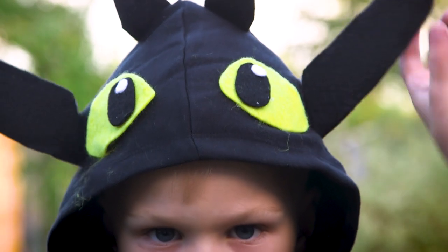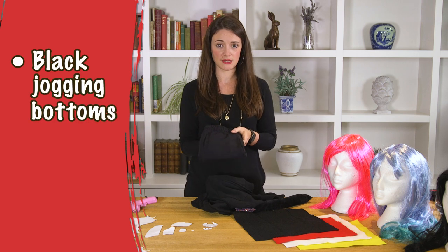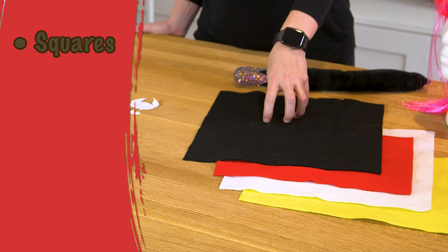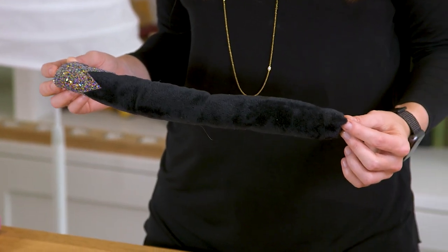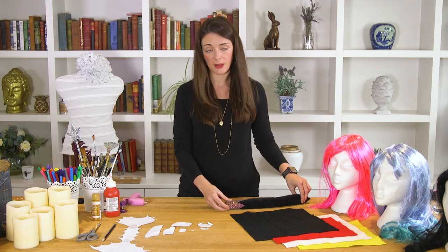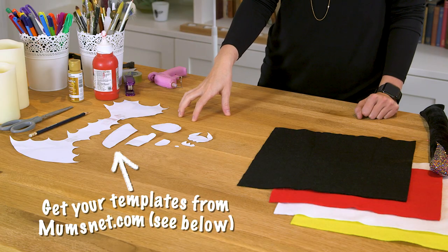This is a great costume, especially for younger kids, because it's really easy to wear and super comfy. They're going to be in black jogging bottoms and a black hooded top. You're also going to need four black squares of felt and a piece of red, white, and yellow felt. Any old black tail from a fancy dress outfit will do, but if you don't have one, a black sock stuffed with cotton wool, newspaper, or black tights would be absolutely fine. Let's get started — these are all the shapes you're going to need.